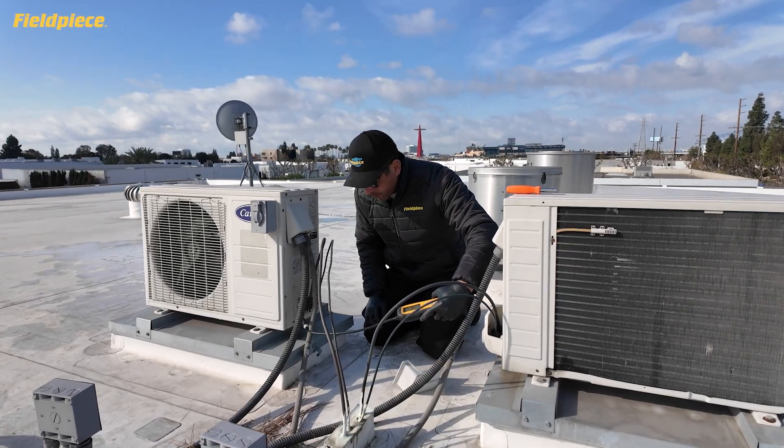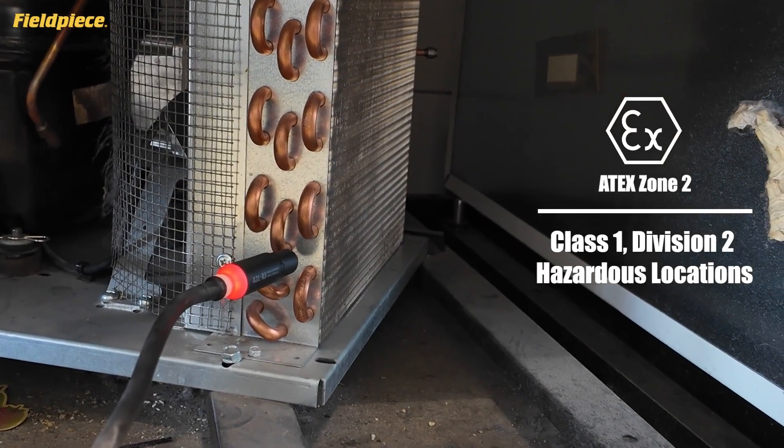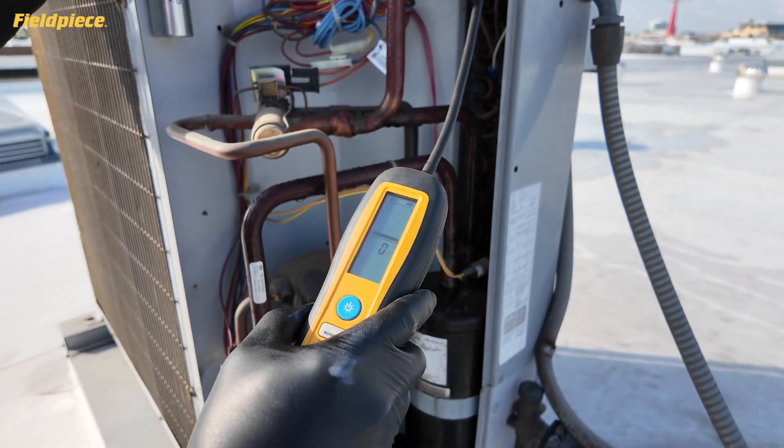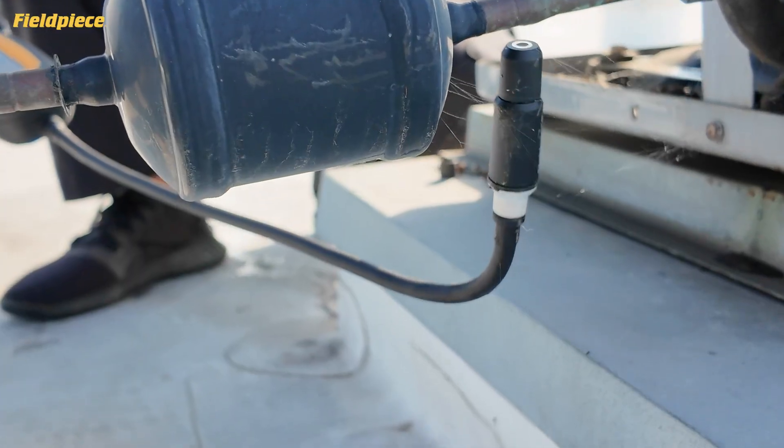Feel confident with the tool designed and tested to comply with ATEC standards and Class 1 Division 2 hazardous locations. The rugged, easy-to-handle DRX-3 features a flexible wand that makes it easy to trace line sets and reach tight spots around evaporator coils.